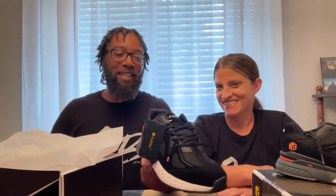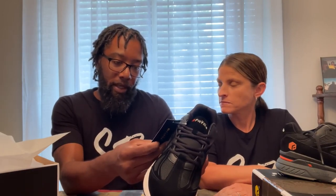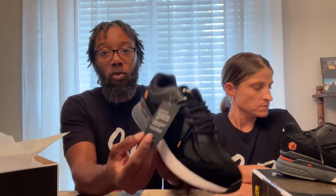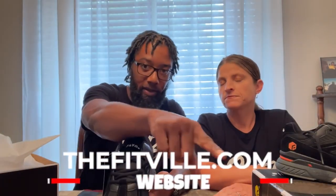We open up and — oh, both of these in the bag. Y'all know we had to get the matching ones. Come on now, who would we be if we didn't get the matching ones? Nice tag on it. They also have care instructions on the back of the label. Thefitville.com is the website — we'll also have a link to the product down in the description below.